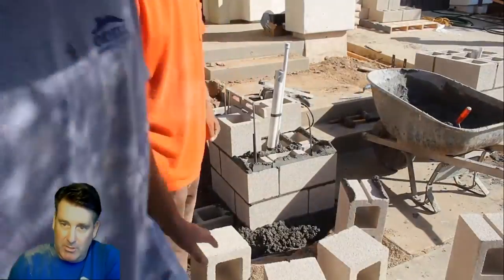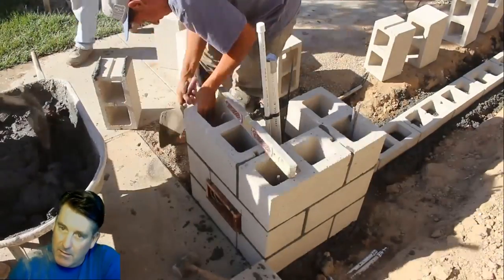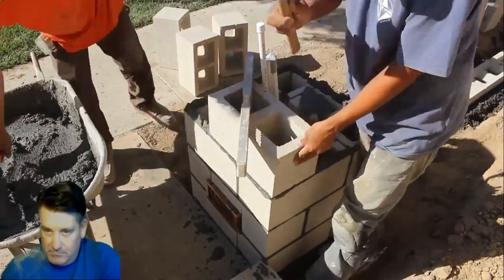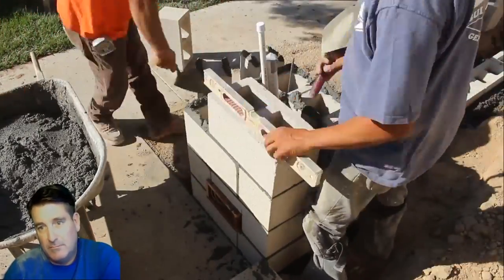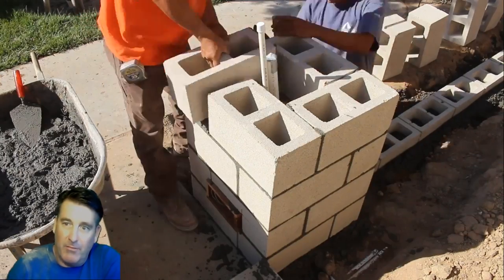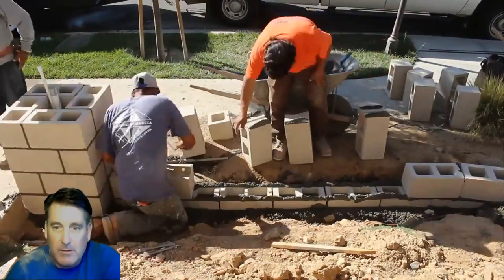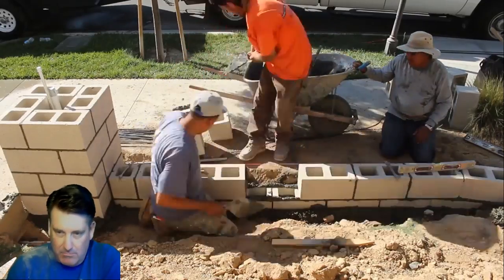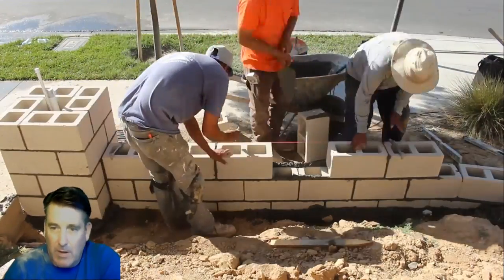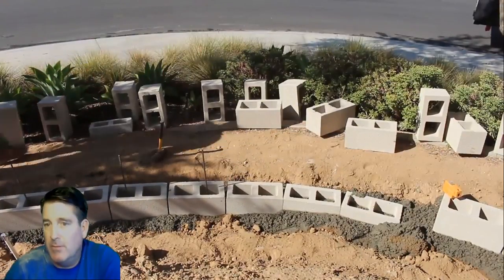When you're setting these blocks, you'll notice every block is leveled to verify you're coming up plumb. On the head joints, we butter up the ends of the block and then slap them together. I've seen some people leave the head joint — the mortar between the blocks — out, and just do the horizontal bed joint, then come back with a grout bag to fill the cracks. I don't like that system, so I always put the head joints on and slap them together.